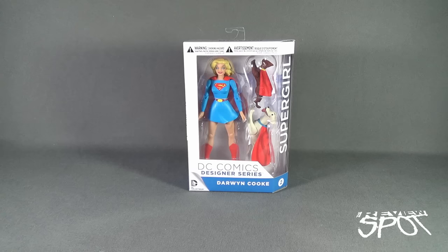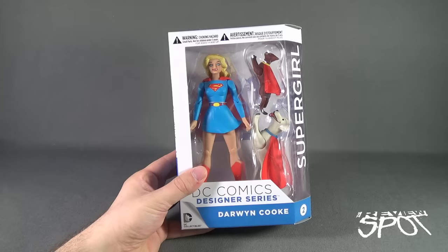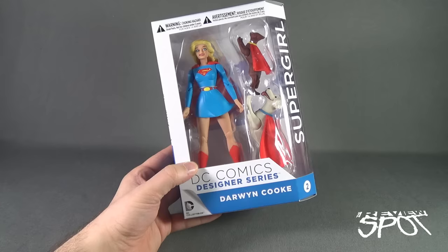Today's Toy Spot we are having a look at the DC Comics Designer Series Darwin Cook figure number two, Supergirl. Supergirl comes not only with the figure herself, but she also comes with Streaky the Super Cat and Krypto the Super Dog.